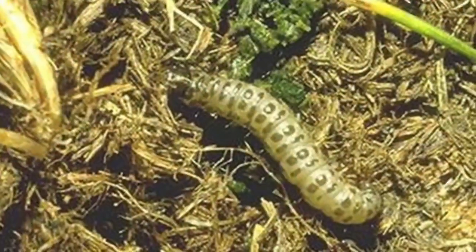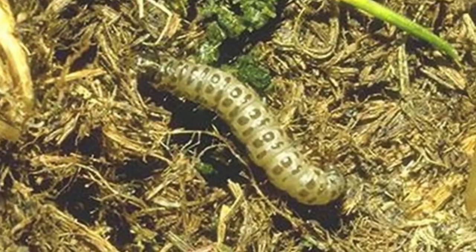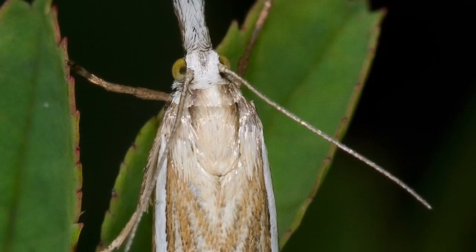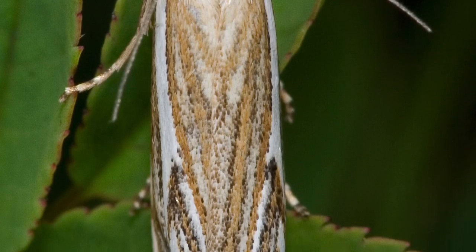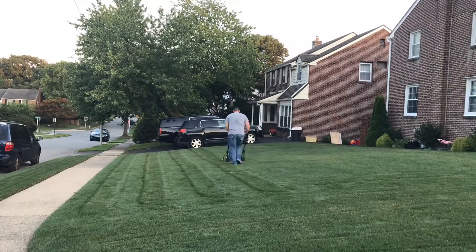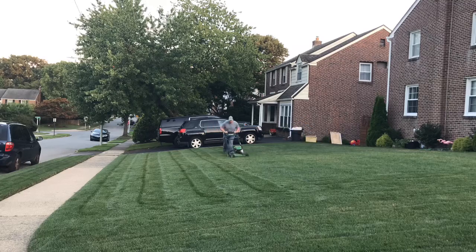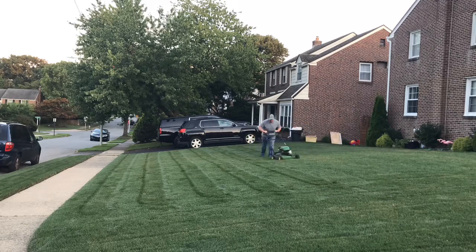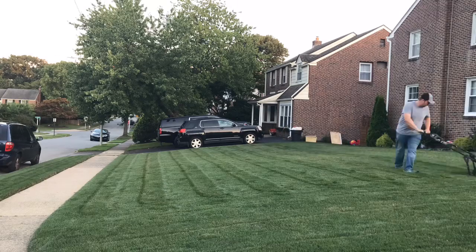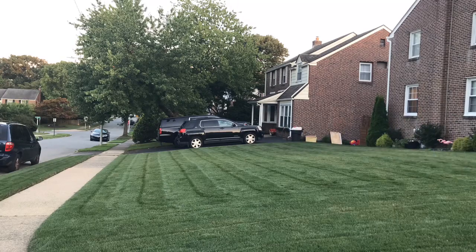Sod webworm, armyworms, and cupworms are all larva of different types of moths. A telltale sign that you have an issue with these pests is that you'll see moths kick up either as you're walking over the yard or mowing the grass. I have seen a few moths in the yard and can recount a handful of occurrences where I've kicked up moths while mowing the yard, although not specifically in this problem area.